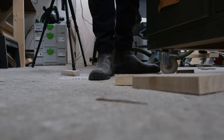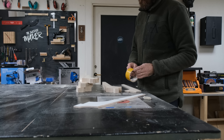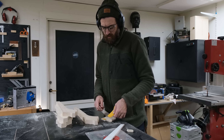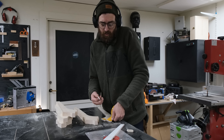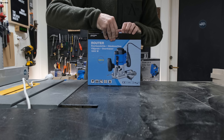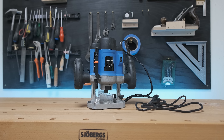Then I attached my templates to the ash with some double-sided tape. Most people have a knife for trimming — you want it but you don't need it; you can use scissors as well. When my templates were done I was ready to start using the router — the main tool for this build and also the most expensive at $60. It's a 1200-watt plunge router.